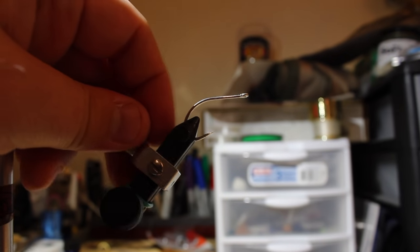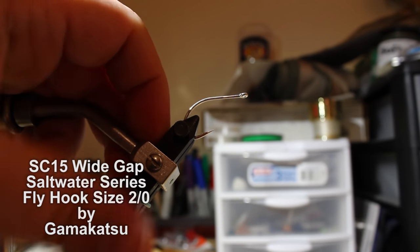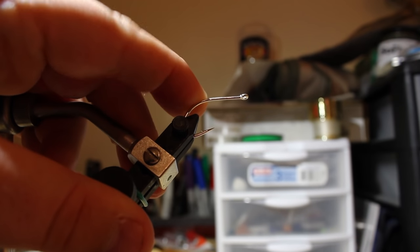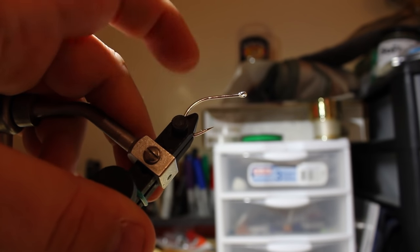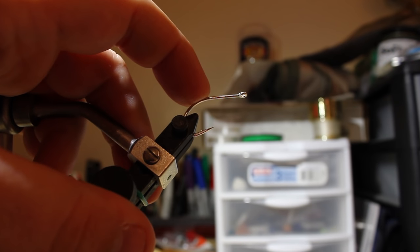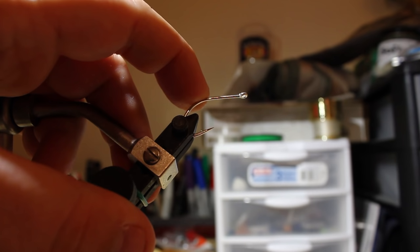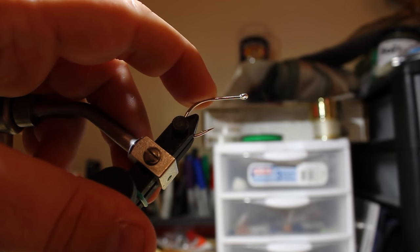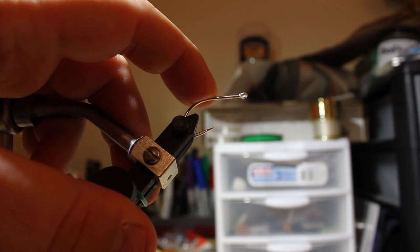The hook we're using is a 2-0 Gamakatsu SC-15. I like a wide gap hook with a relatively short shank to tie this fly. If you're going to throw the fly to big tarpon or really large snook, you need a larger hook with heavier wire — they make a two or three times hardened version that would work well. A 1-0 or number one 600SP by TMCO would also work pretty well. But for redfish, sea trout, ten pound and under snook, and little baby tarpon, this is a really good hook.